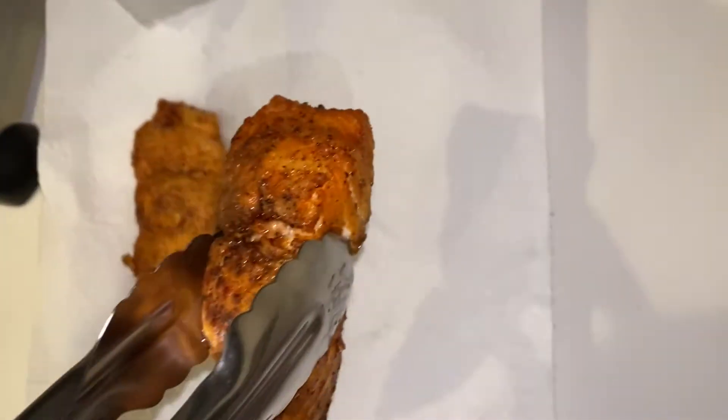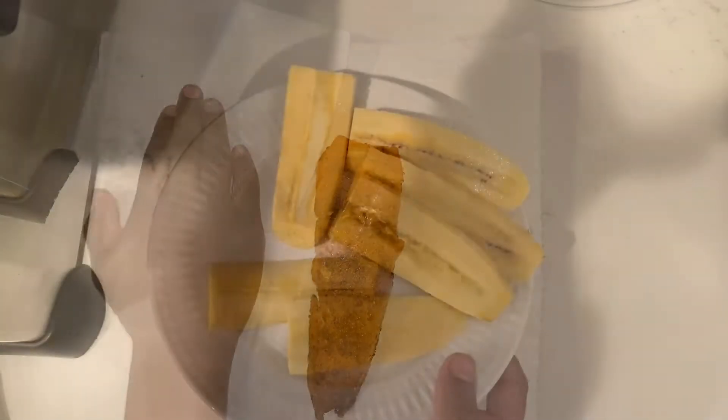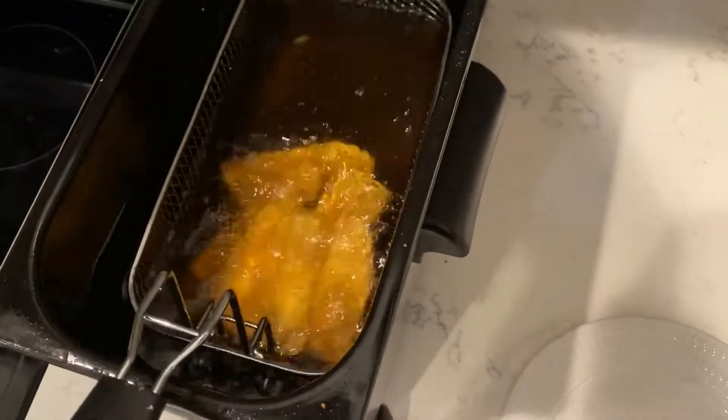Remember to subscribe right now. I'm going to add my favorite side dish, plantain. Ooh, this is going to taste so good. I can't wait.